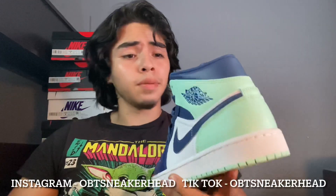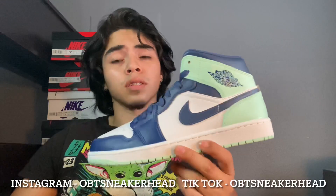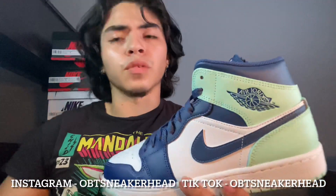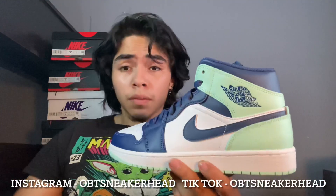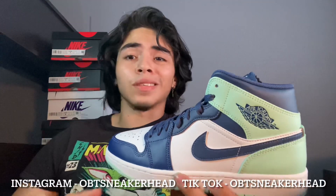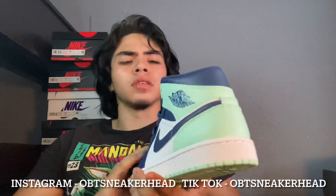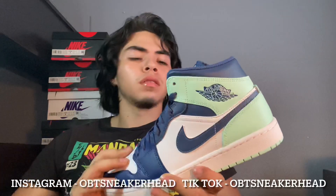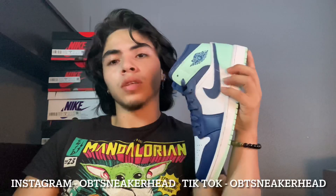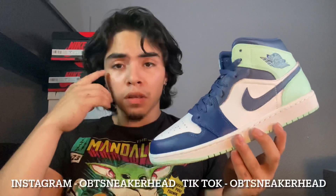Nike had been dropping a lot of Jordan 1 mid colorways. I know they dropped the mudberries. I had a pair but I already sold them — I'll probably do a review on those if I get my hands on them again. But talking about these, these are called the igloos, I want to say. But they have dropped the igloo colorway, so they must be called something else — the igloo blues or something like that.